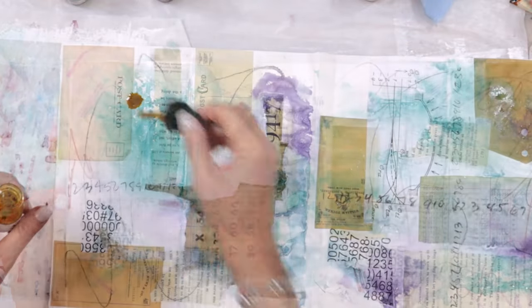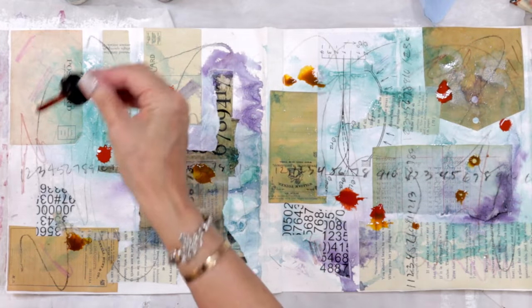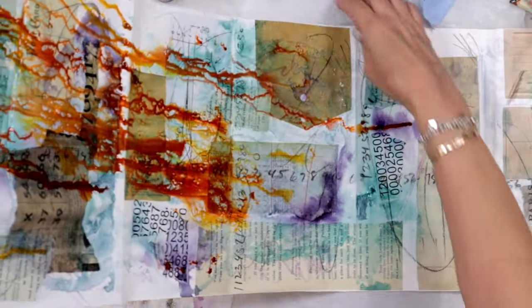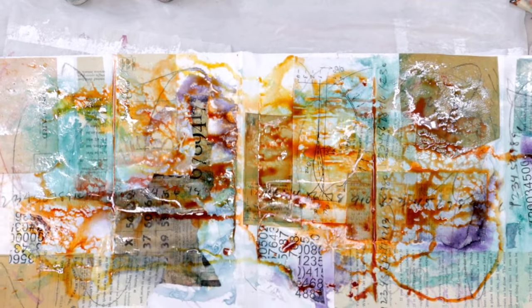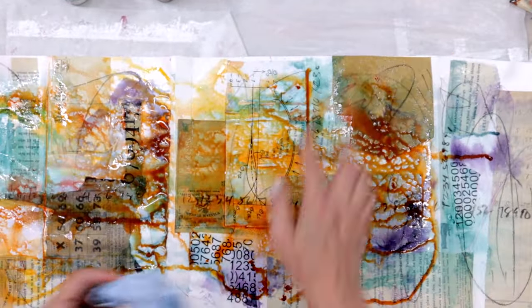I've got my first colors down and now I want to add my warmer colors — my Red Oxide, my Burnt Sienna, my Raw Sienna. I'm going to do the same thing again: mess it up, move it around, put my fingers in it, tap it up with a towel, and just let it be what it is. I have no idea how this will look. I'm just playing, and this concertina didn't take me very long because I was just in this moment of pure joy. I was trying not to think about the camera and just be in the moment.